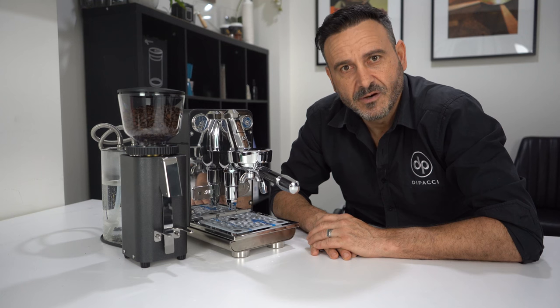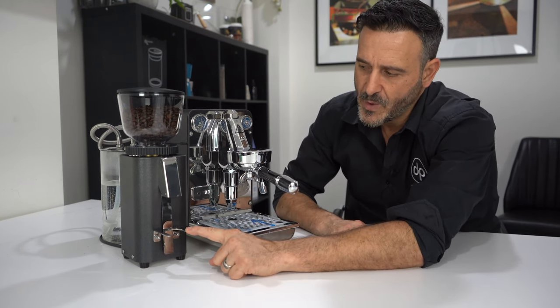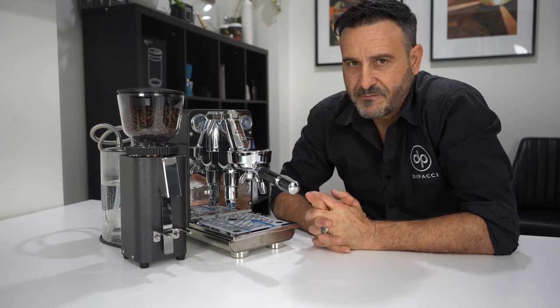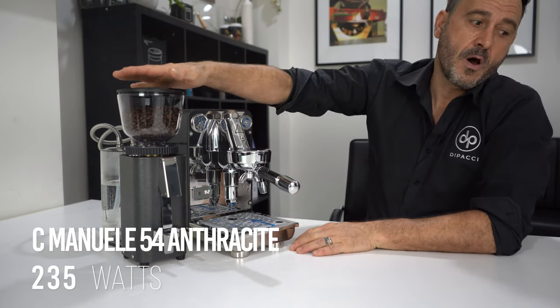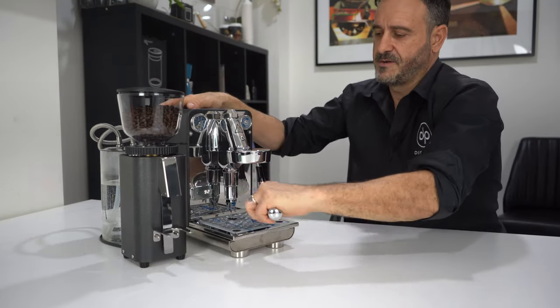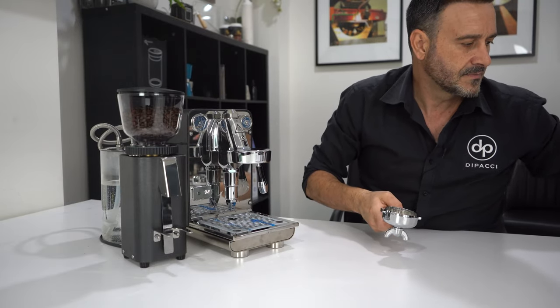Let's make a coffee. We're going to use the C54 manual — obviously it's been upgraded with the anthracite body. If you guys aren't familiar with the C54, it's got a 250-gram hopper and 54mm stainless steel flat burrs. So let's make a coffee — we'll get rid of this blind filter and make ourselves an espresso.